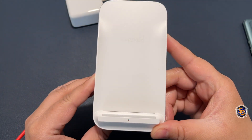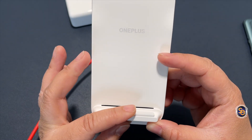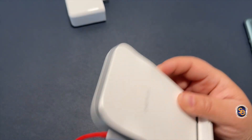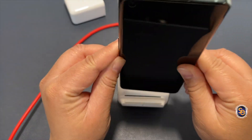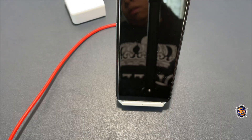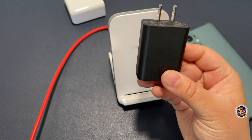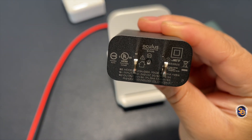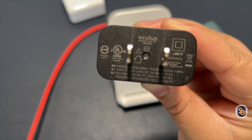As soon as I plugged in the SpeedGen adapter, notice that the charger itself is flashing red — that's telling me this is probably not going to work. Next, I want to try my Oculus Quest 15-watt USB-C power adapter to see if we can get the wireless charger working.